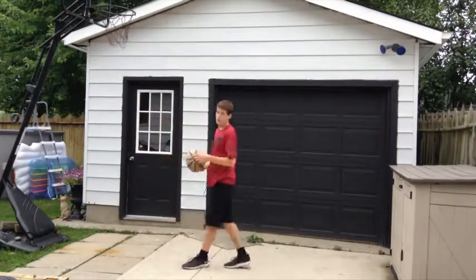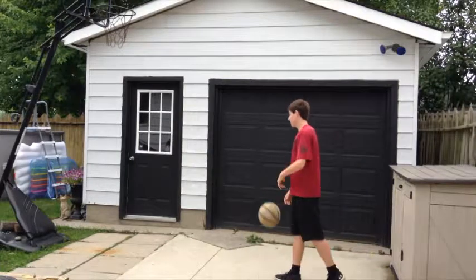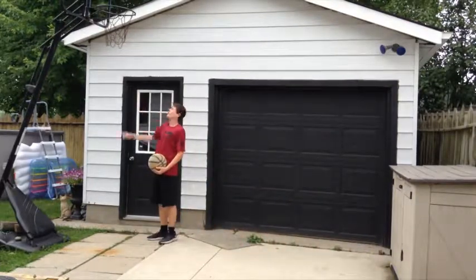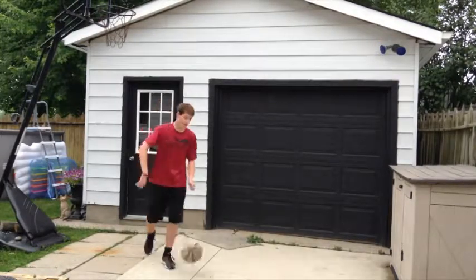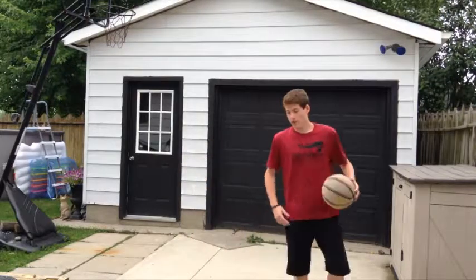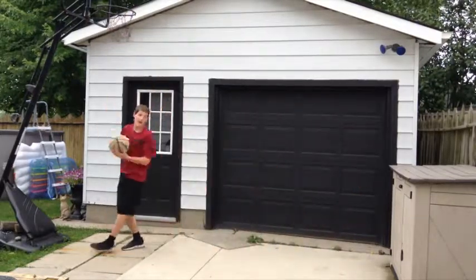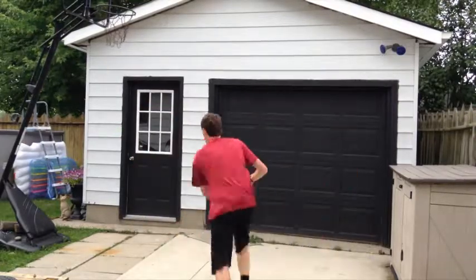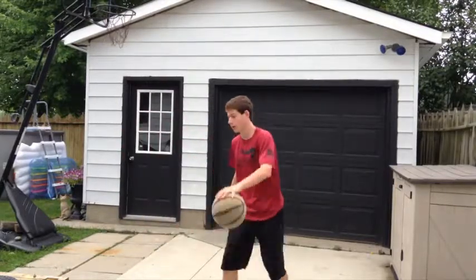We're going to work on layups. I don't know how tall you are, but layups — it's kind of hard to do a layup here, there's no backboard. You've got to make do with what you've got. You've got to have an explosive layup — you don't want soft layups going under the net. Right hand, left hand, other hand, scoop — whatever you want to call it.